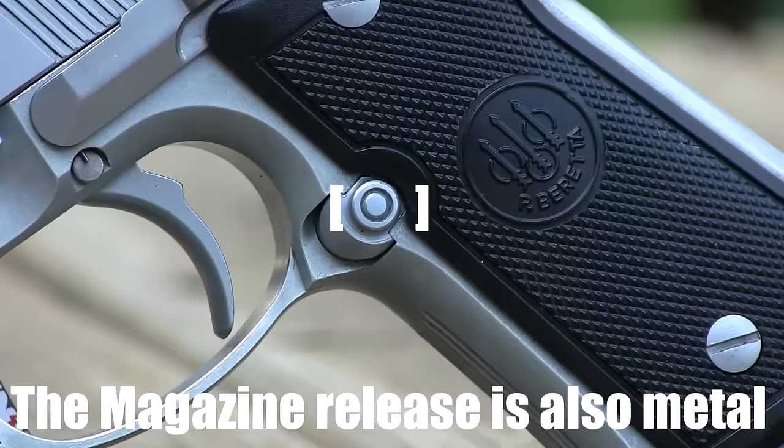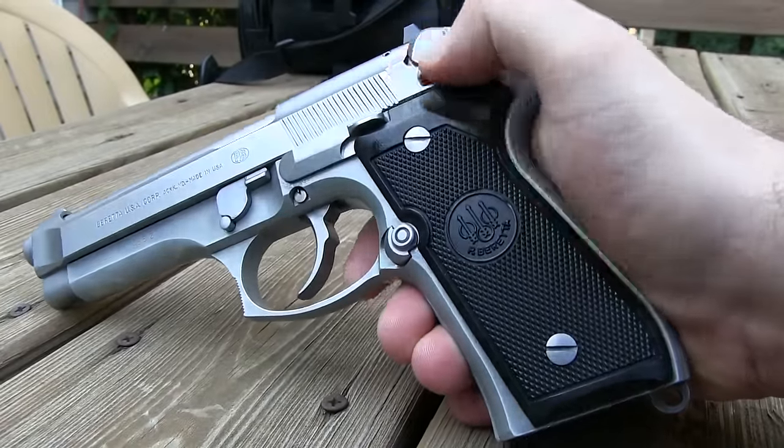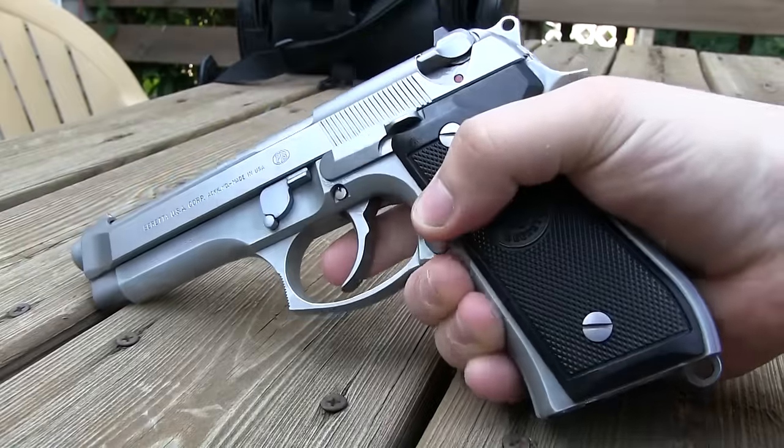One of the biggest complaints on this firearm is the grip size. If you have smaller hands, reaching the controls can be a little bit difficult. For me, reaching all the controls is very easy.